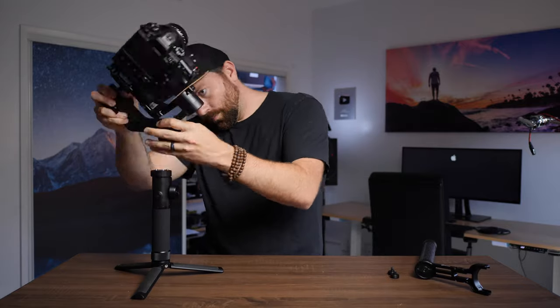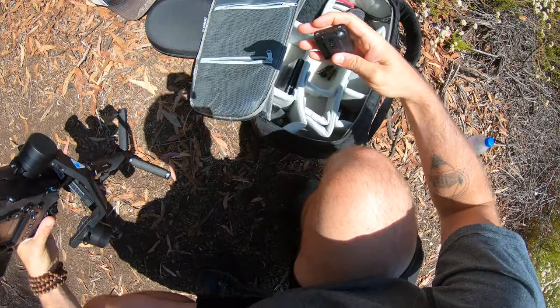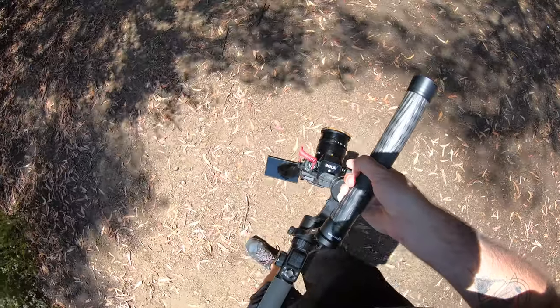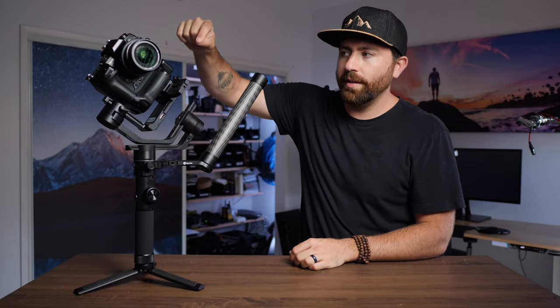It's super easy to set up. When I was shooting with Jenny I just packed this in my backpack, we went hiking, and then did her shoot out in the woods. The gimbal is great because it's super easy to set up. One of the other things that really stands out about this gimbal is the sled.